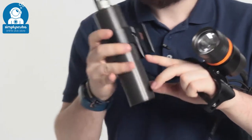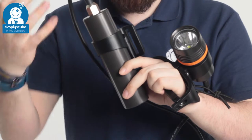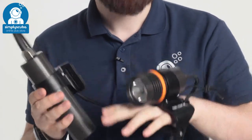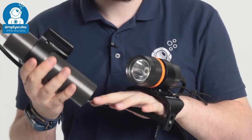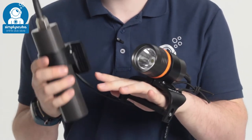Rechargeable of course — you can recharge this with the included charger. Because you have this large battery you don't have a large bulky torch, but you do have a runtime of about five hours at 100% and about 48 hours at its lowest 10%.